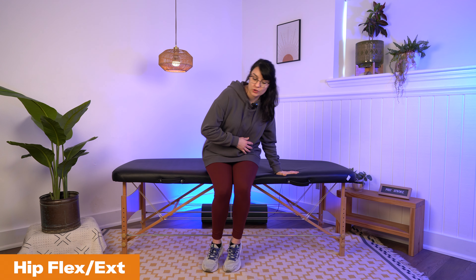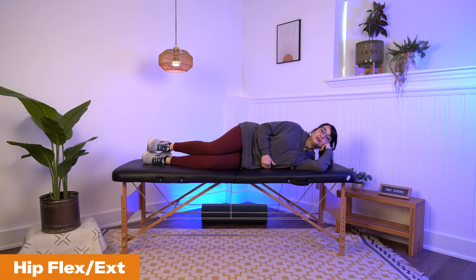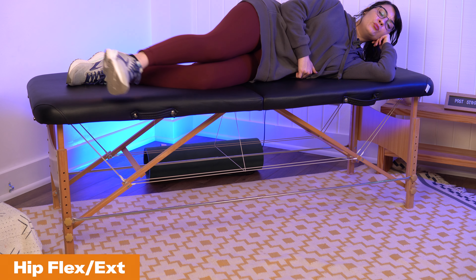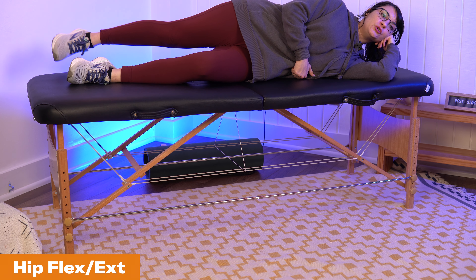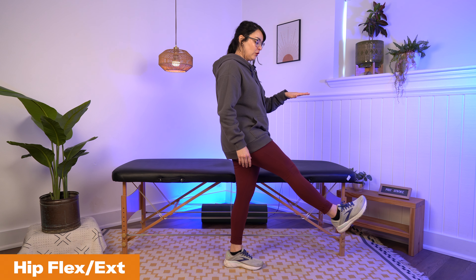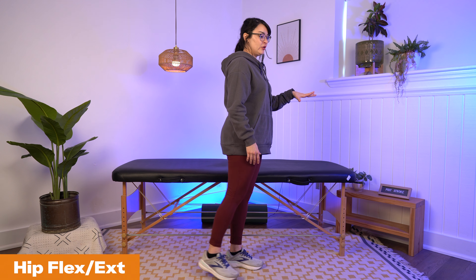The first is hip flexion and extension, with two modifications. The first is in a sidelying position — lay down on your side with your affected leg on top. Bring your leg forward, trying to keep the knee straight, and then bring it back behind you. The second modification is to do this standing up — hold onto something stable and sturdy like a kitchen counter, then kick your leg forward and try to kick your leg back.